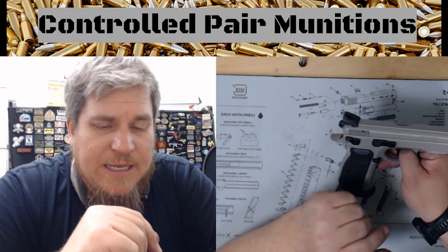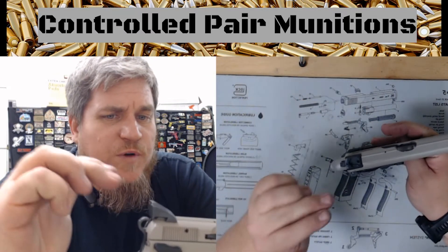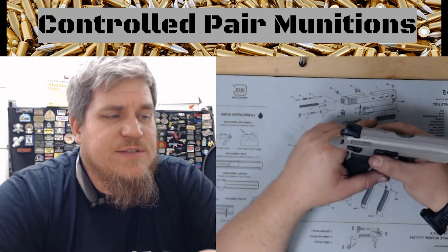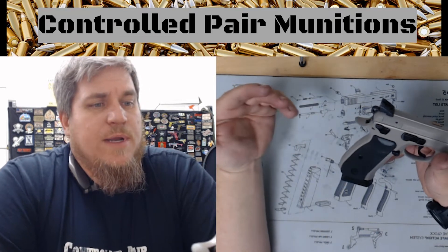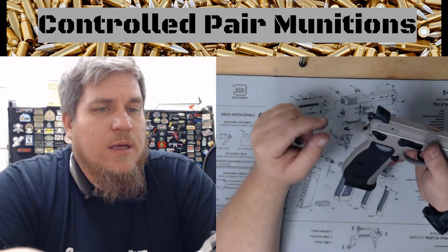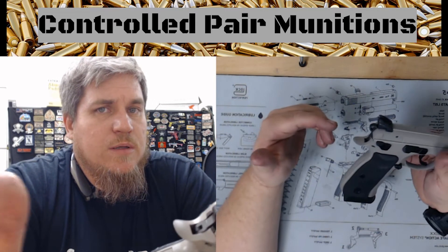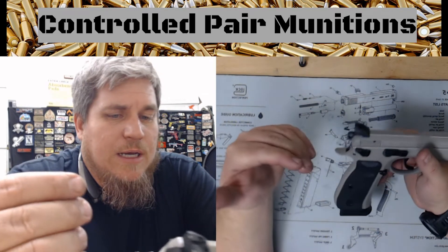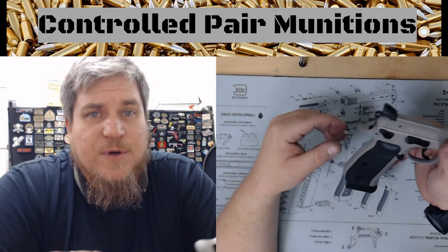I hope you liked it. If you want to see more about CZs or CZ-75s, different variations of CZs, or have a firearm that you want me to take apart and put back together for you, shoot me a comment, an email, or a DM on Instagram, Facebook, whatever. Let me know if you have a gun personally.